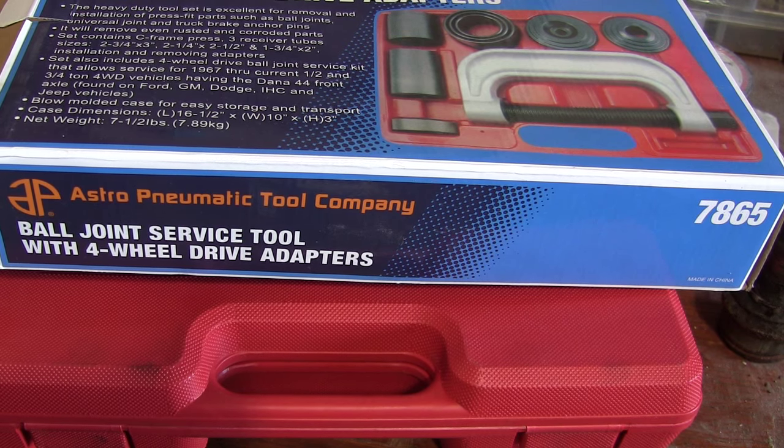If you like this tool review and you think I should do more, just let me know in the comments, and next time I get a new tool, I'll see if I can do a review on it.